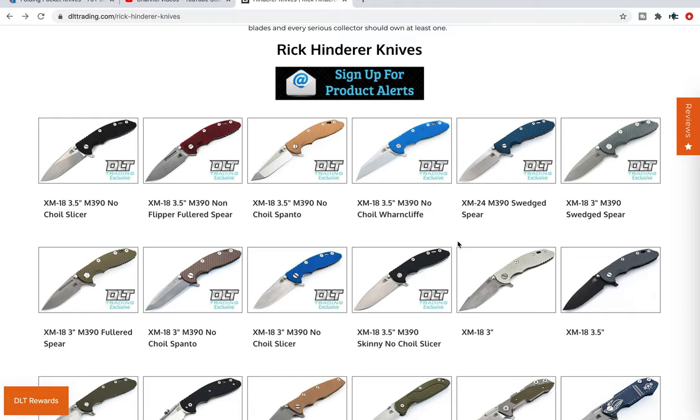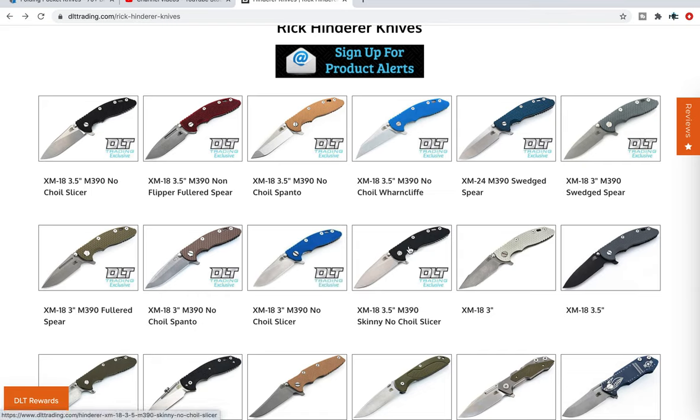Specifically if you've been waiting for the XM18 three and a half inch skinny slicer no-choil, this is the only place you can get it. And once they're gone it's going to be a while — if ever — that they come back. I'm not trying to say you should buy it right now because you're going to miss out — I'm just saying if you've been waiting for this, it's available now, and once they're gone it's going to be a while. Short video today, but I really wanted to bring this to the attention of people who are trying to get one.